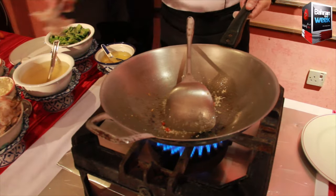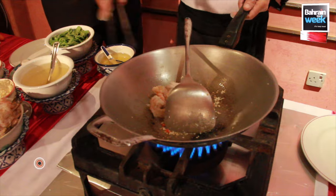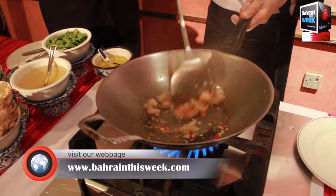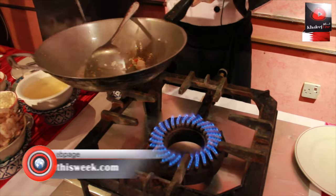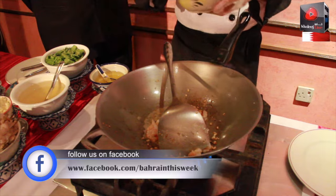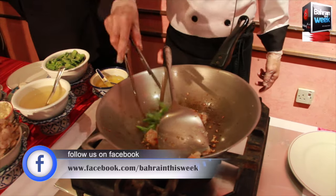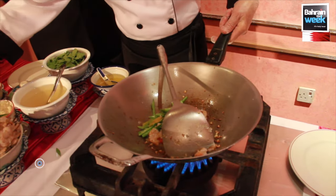This is our main ingredient, fresh brown. Stir fry it. We will add the chicken stock, soya sauce, oyster sauce, and sugar. We will also add the fresh long beans, green chillies, and red chillies.